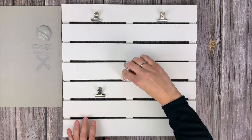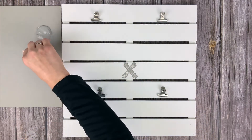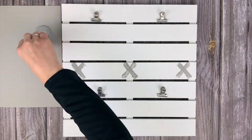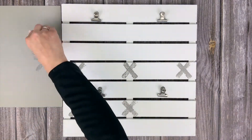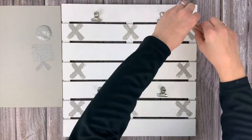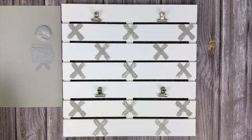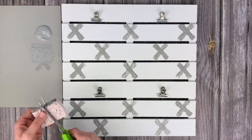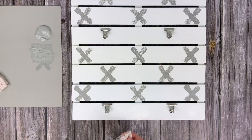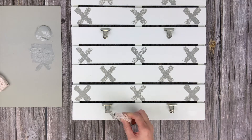You'll place the X's where you want them on the board. I alternated mine so on one row I did three and then the next row I did two, just to space it out nicely. I got most of my board done and then I realized I wanted some X's looking like they were going behind the hinge clips, so I cut my sponge in half to make it easier to dab paint on there and I put the X's around the hinge clips.